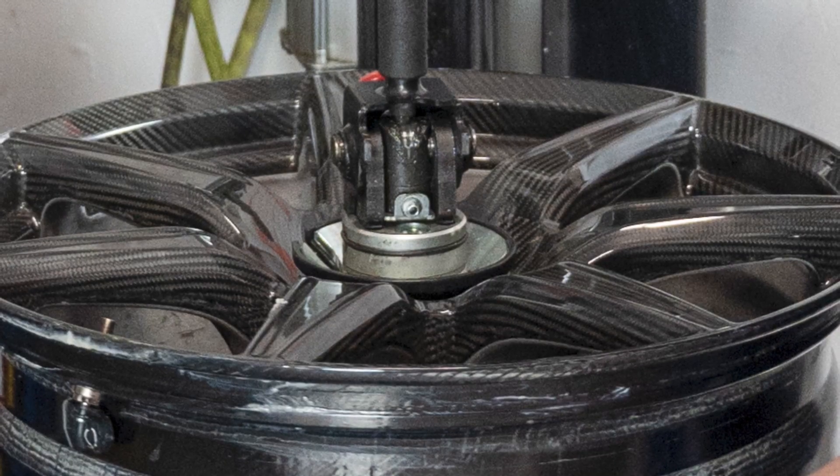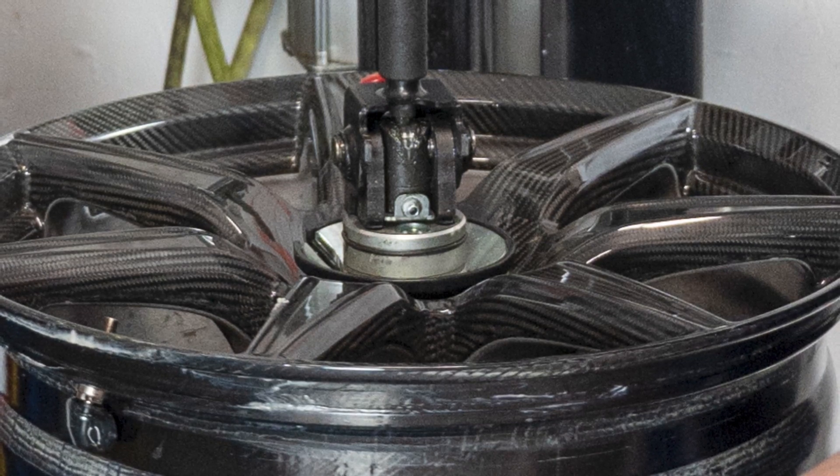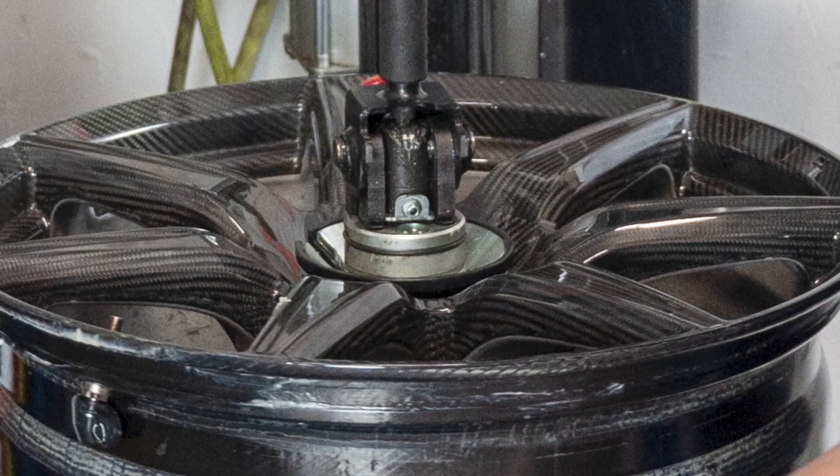And because of this, they offer a savings of about half of the unsprung weight of a traditional alloy wheel. This reduces the wheel's rotational mass and leads to better rolling resistance. Because more and more carmakers are working to reduce vehicle weight for better fuel economy, carbon fiber wheels are an emerging trend that has started to make their way into the mainstream.